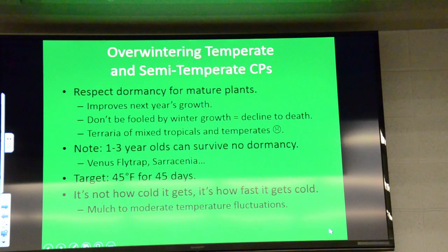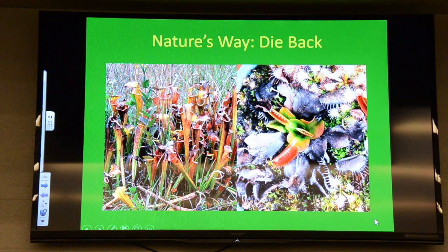They also get a chilly winter, which means they need a dormancy. They may survive for a couple of years without this dormancy, but unless you provide it, they are going to die.